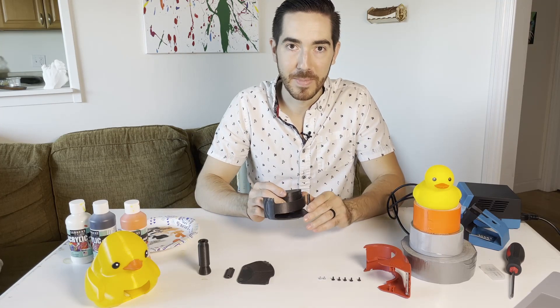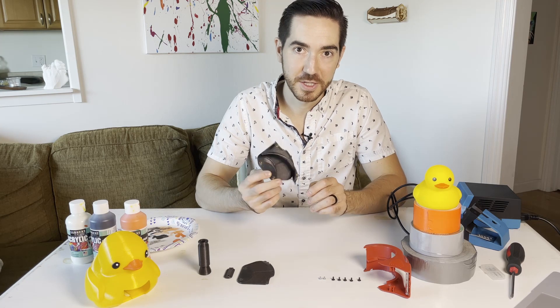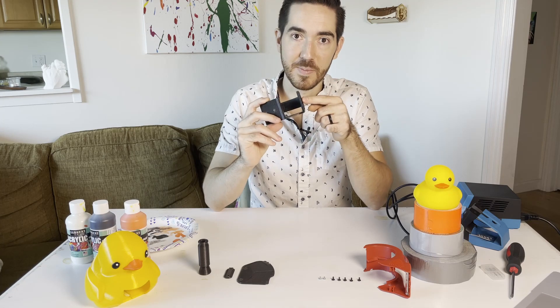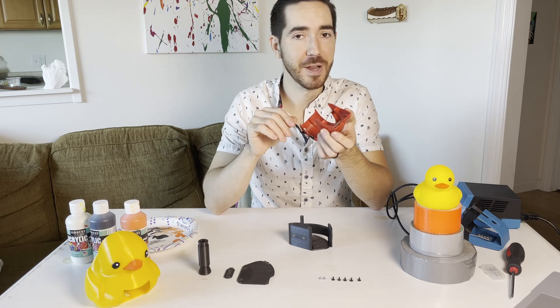Next up we've got the main mount for the duct tape. There's a little spring-loaded lever in here so that it can adjust to different size rolls of tape. We need to add the tape cutter up at the front. I have a spare one of these lying around — I'll just remove the tape cutter that's made of metal.